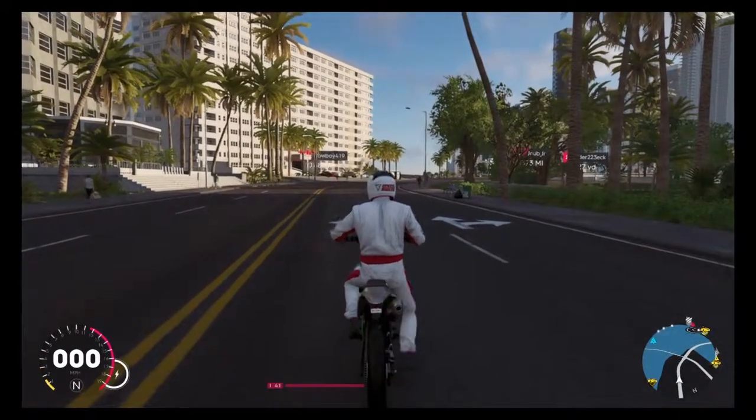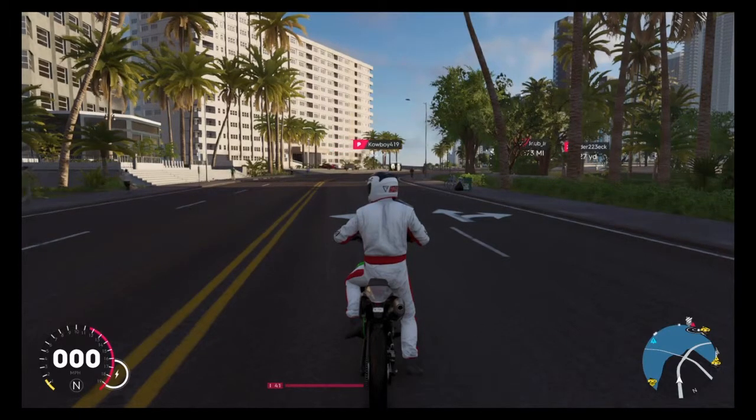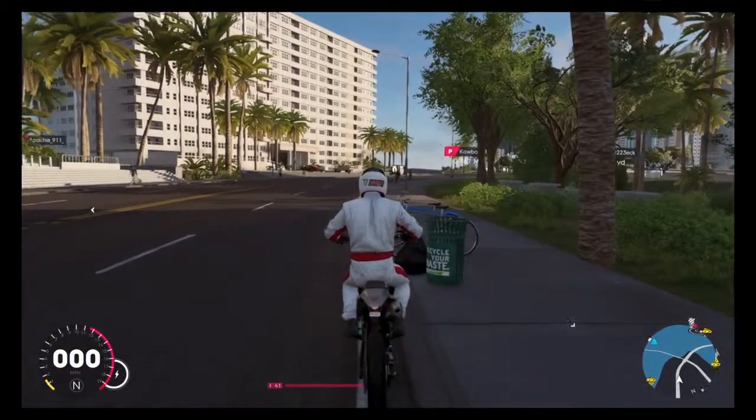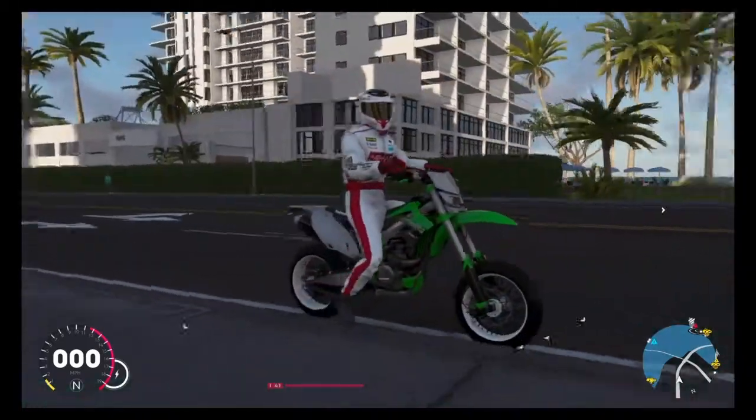The next part you need to know about driving a bike is parallel parking. And of course, parallel parking is not that hard, especially when you can easily just go right to the place you want to go. And if someone hits your bike, you can sue them.